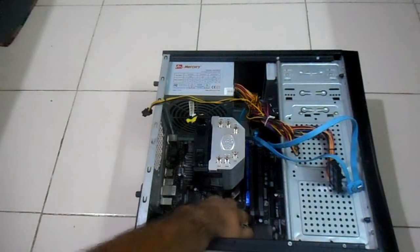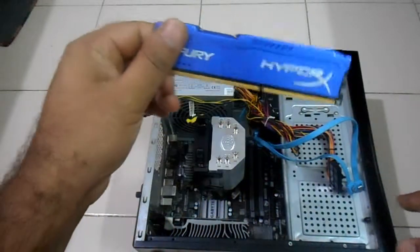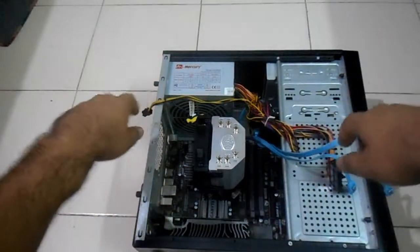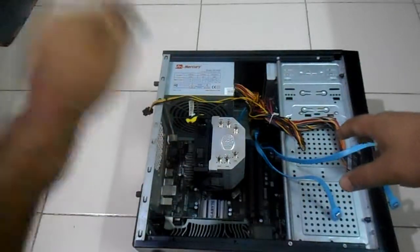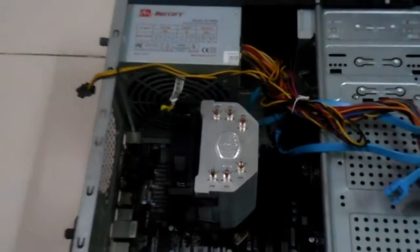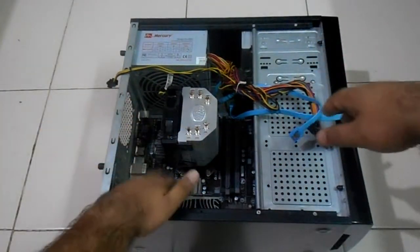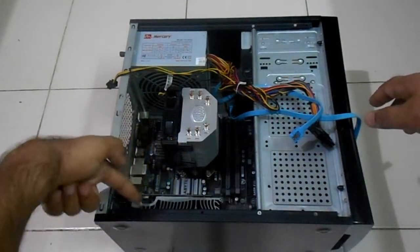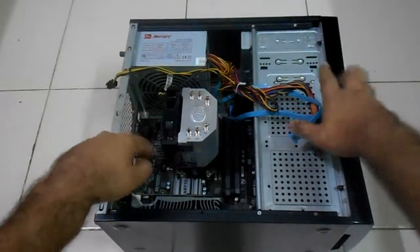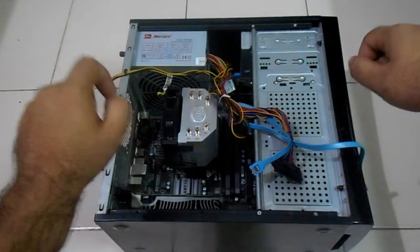Now I will take out the RAM from my computer. RAM is here — most of the things are unplugged. Now for taking the motherboard out I have to remove this Cooler Master cooling fan, and after that I will take out the graphics card which is right here. There is also my hard drive, so let's take out the hard drive quickly.